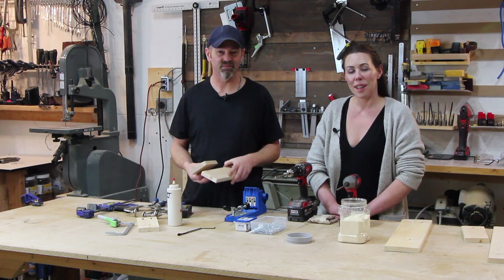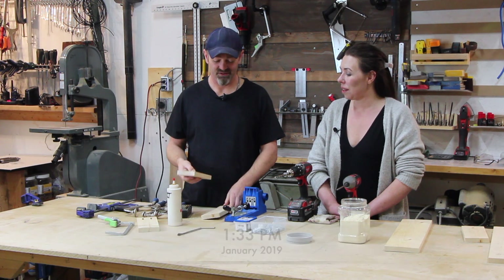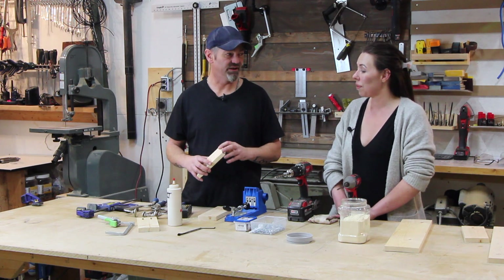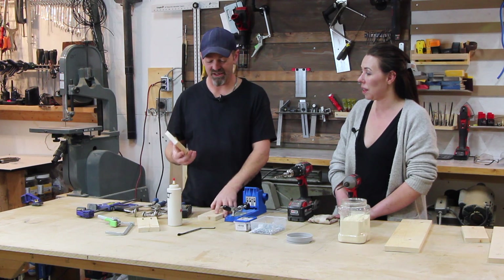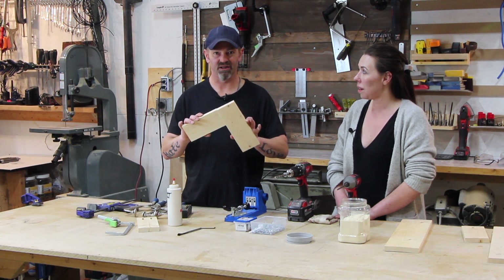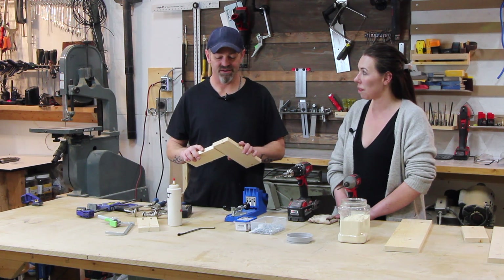In today's video we wanted to talk about an end-grain joint or a face frame joint — very problematic. You're watching this probably because you want to learn how to fix or do a strong end-grain joint. The reason they're problematic is you're trying to connect an end grain, which doesn't glue up very well, and laminate that to another surface. If you're making a face frame for a cabinet, two connecting pieces, you're going to run into this.